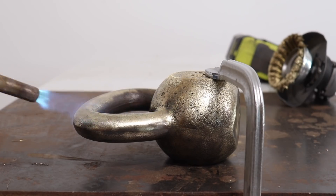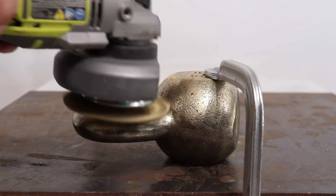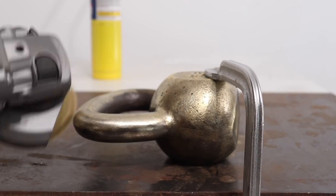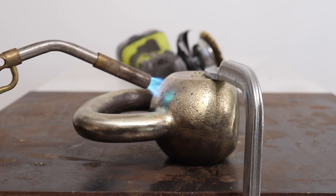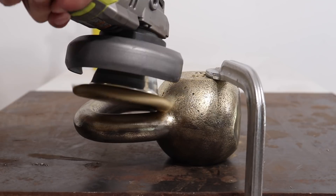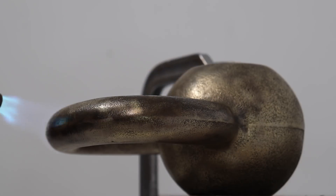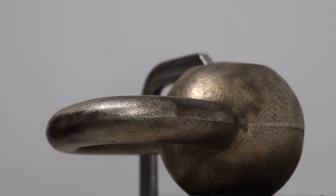A couple of my blacksmithing friends suggested I use heat to speed up the process and more efficiently use the wires. So I used my Bernzomatic torch to heat up the kettlebell, and right away I noticed a big difference. The brass coating went on really fast, and I didn't burn through as much of the wire by putting on so much pressure. I'm not getting the kettlebell red hot — just heating it to about 250 to 300 degrees — and this boost is just making a big difference and letting friction do the rest.